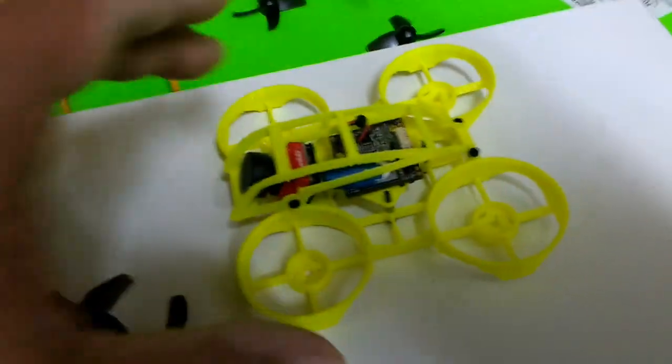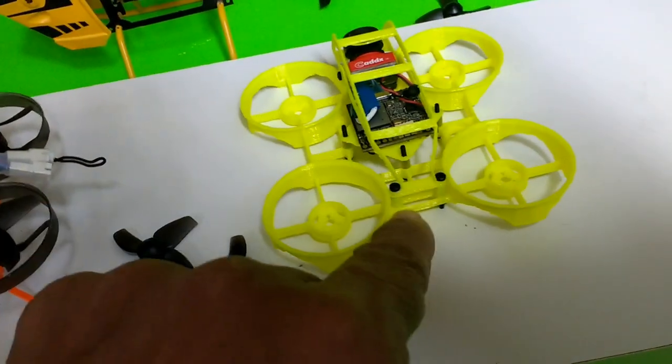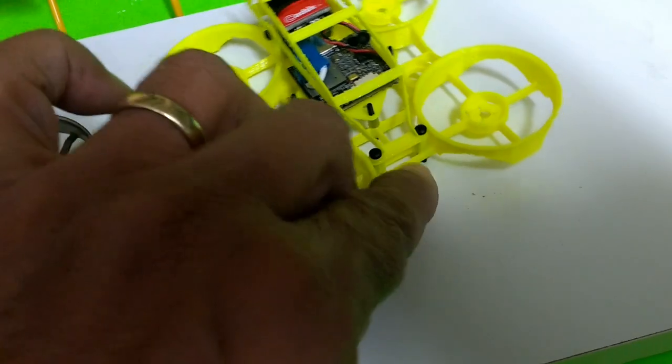All these things I've done to tidy up the build have been incorporated as part of the frame. This connector clamp is one of them. It's a dual connector — and it will work with an XT30 as well; you can just shove the XT30 in there and it'll clamp it.